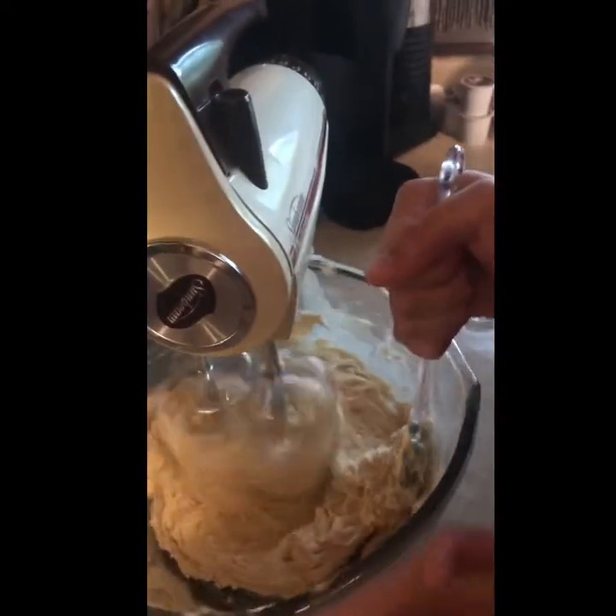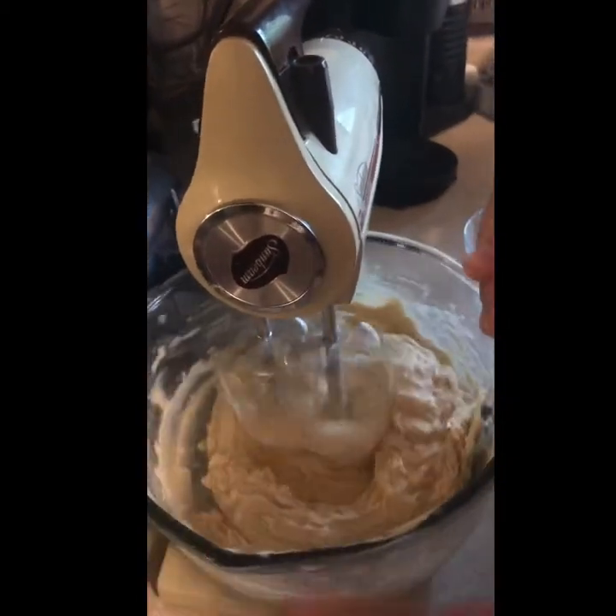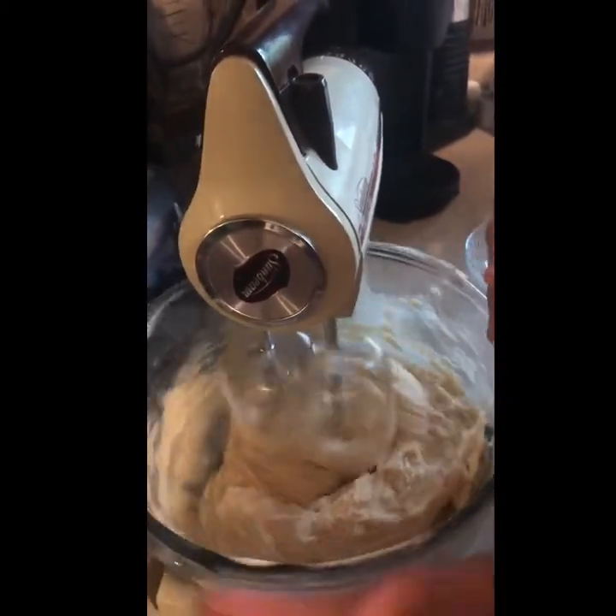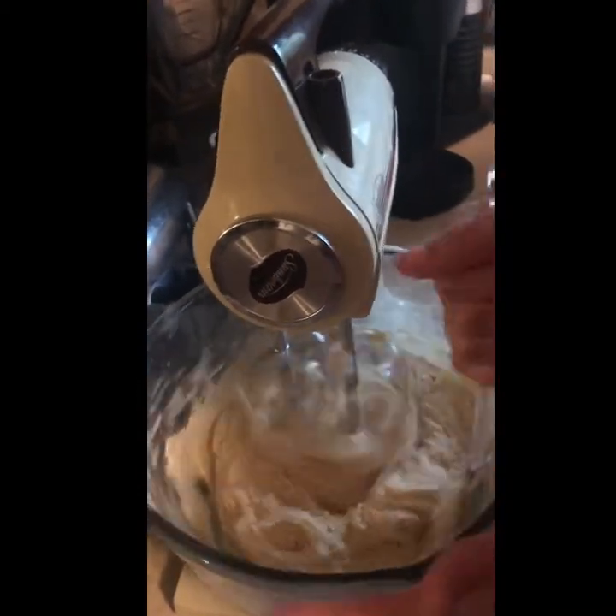Next we're going to add one teaspoon of baking soda, and then one teaspoon of salt. After adding those last couple of ingredients, you want to blend it well and make sure everything is mixed together. Make sure you have somebody older helping you with the blending part so you're doing it safely.